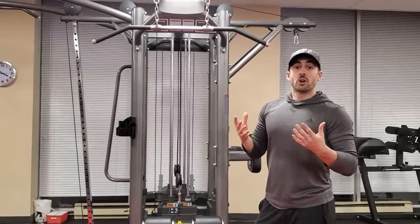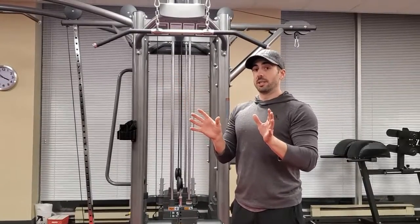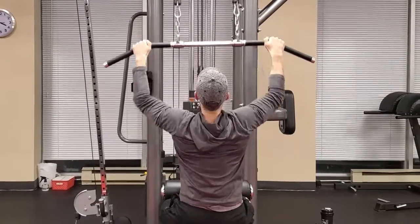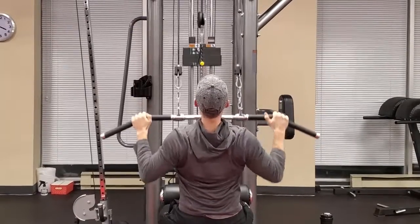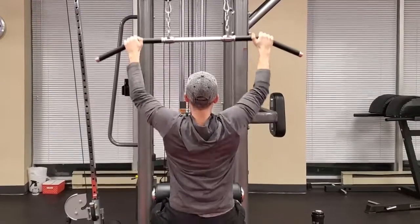To start the movement, you want to make sure you retract the shoulder blades. What that means is think of bringing your shoulder blades down into your back pocket — sliding them down and back.